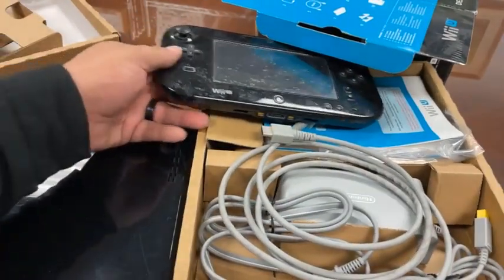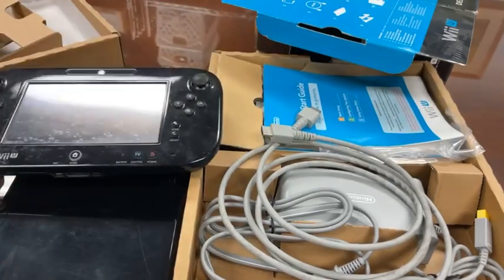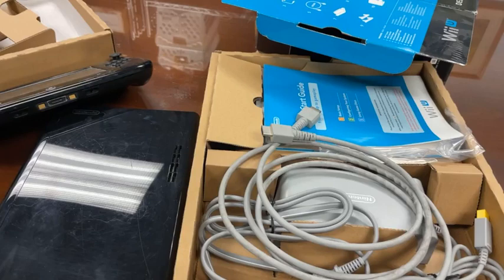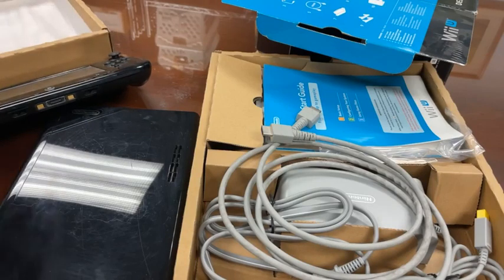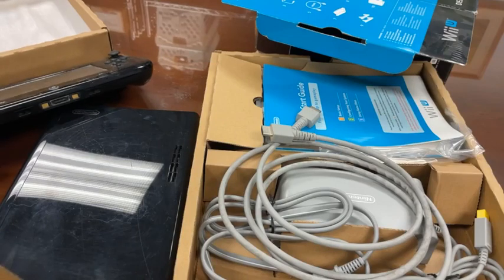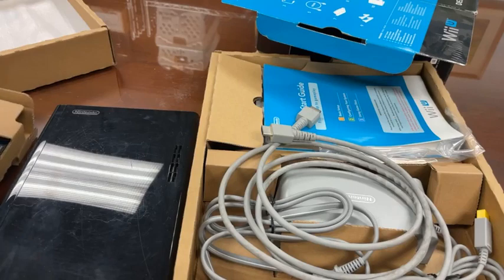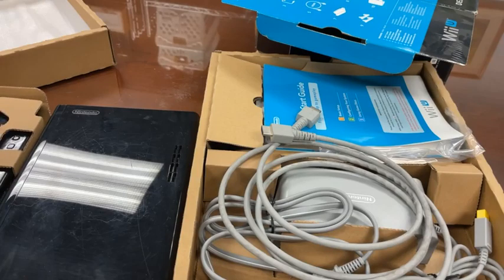10 years ago today, I picked this up at a Best Buy in Pasadena. I was still an employee at Nintendo — I think I had just given my two weeks notice a couple days before. So I had to go out and make sure I bought my own Wii U, because I was going to have to return the one that they sent me. I bought maybe 20 games total, but I didn't play it as much as I wanted to.